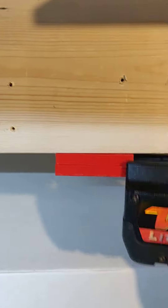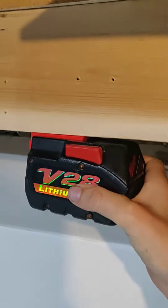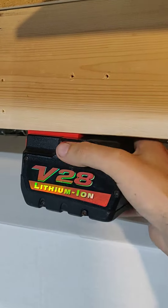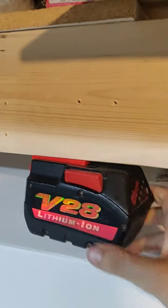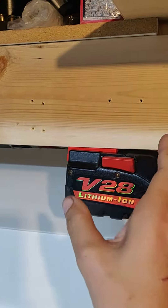Sorry about the shaky cam, but you get the idea. It doesn't come off — it will hold them at any angle because it is a mechanical hold, so you can mount these upside down or going this way on your rack, or whatever you've got going on.